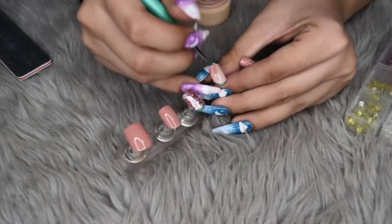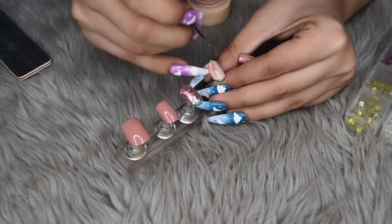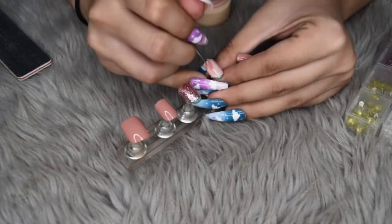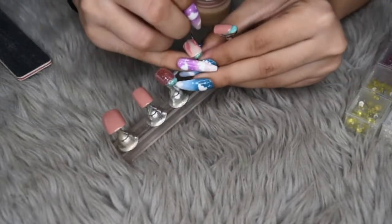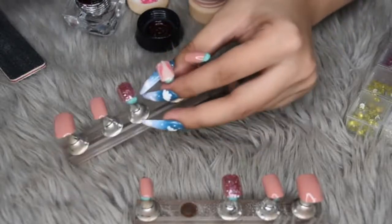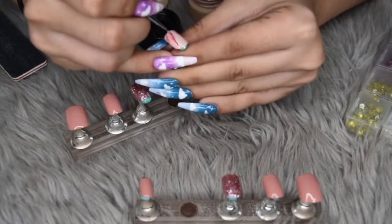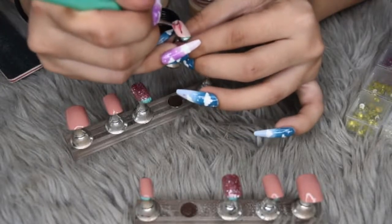After curing for one minute, I go in with a darker pink to draw these kind of feather-like lines — the middle, and like these, the spine of the feather, basically. And after we're done with that, we cure for one minute. But I decided that it wasn't being seen enough, so I went in with a kind of maroon-ish color here. And now you can see the lines I'm drawing.